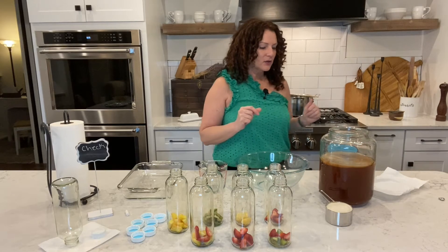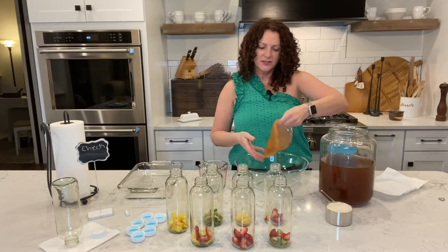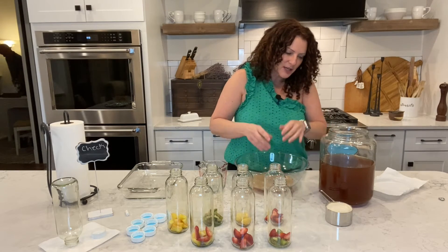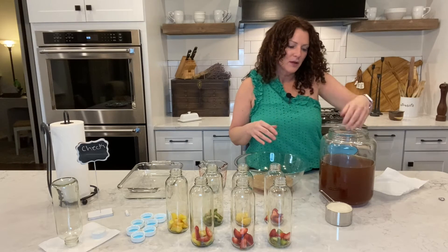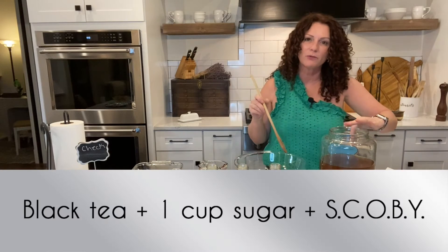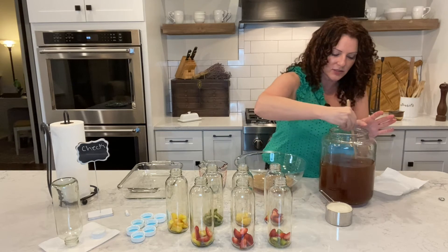I'm going to take my ring off so I don't get it yucky. I'm going to pull the SCOBY out — again, you want to do this with clean hands. As you can see it's a very solid piece; sometimes it'll float to the bottom and sometimes it'll stay on top. This black tea with one cup of sugar has had the SCOBY sitting in it for just over seven days.